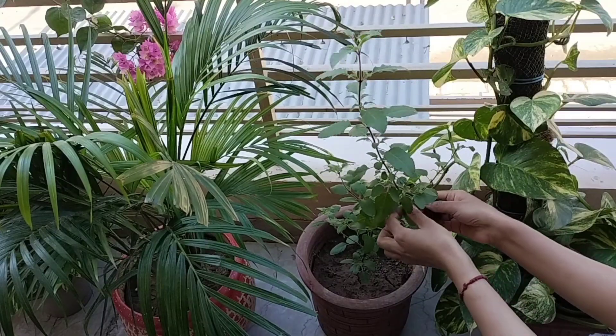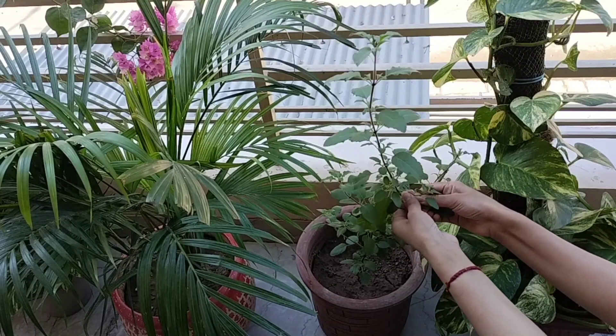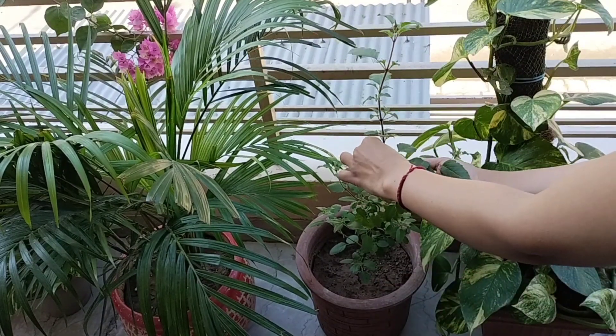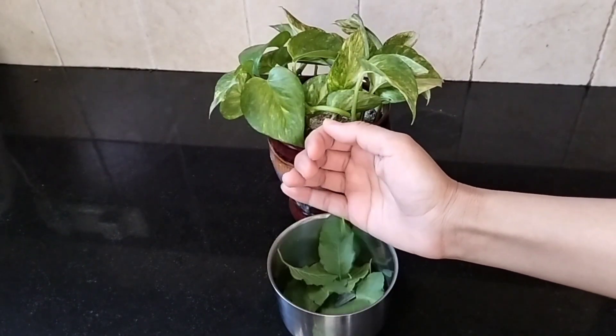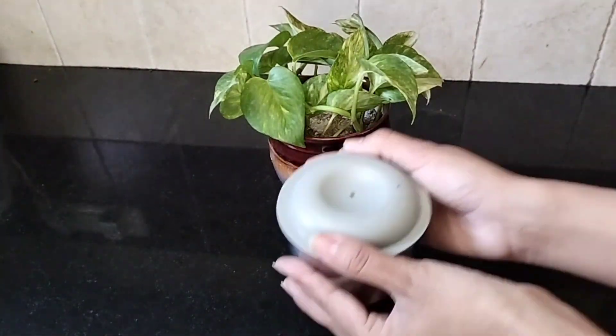The first ingredient of this pack is tulsi leaves, also known as basil leaves. Basil leaves have numerous health and beauty advantages — they contain vital oils that keep our skin very moisturized and prevent dry skin. Take 10 to 15 tulsi leaves, add them in a blender, and add some water to it.